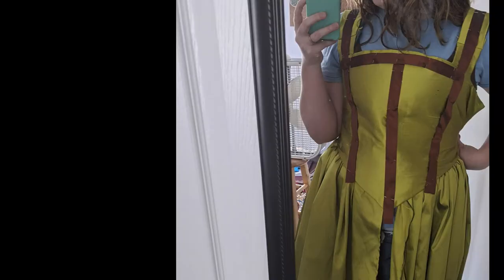One awkward try-on and 40 hand-bound eyelets later, it was time to wait for my fitting party with my friend Casey.